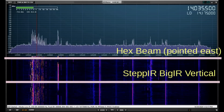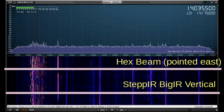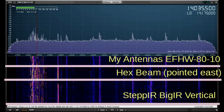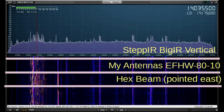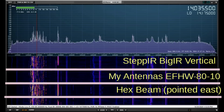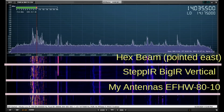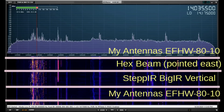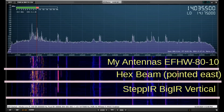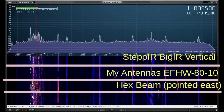Some signals look a little stronger, others actually look a little weaker. Part of that has to do with where the signals are coming from. You see the hex beam again, and now the MyAntennas pointed there, and back to the Step IR big IR, and you can compare them. They look an awful lot alike except for that signal at the FT8 signals there. That is affected to a great deal by where those signals are coming from, and it's a little bit random every time. Look at the bulk of the CW signals and compare them between the two.